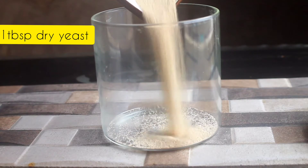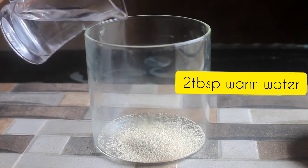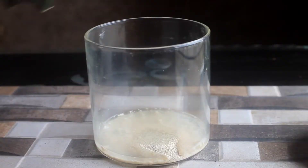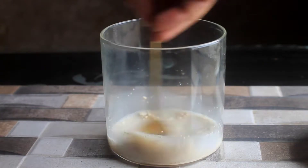First of all, we will prepare the dough. I have 1 tablespoon of dry yeast. I will add 2 tablespoons of warm water. We will add 1 tablespoon of granulated sugar. After that, you will mix it and let it bloom for almost 10–15 minutes.